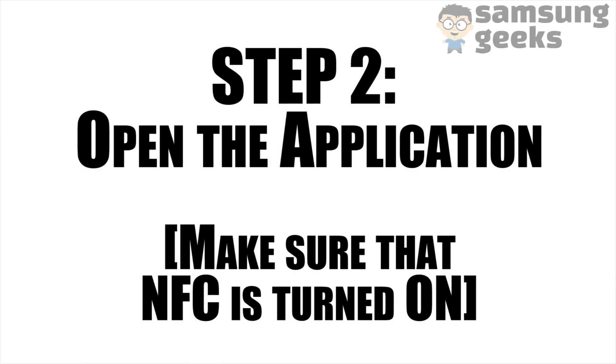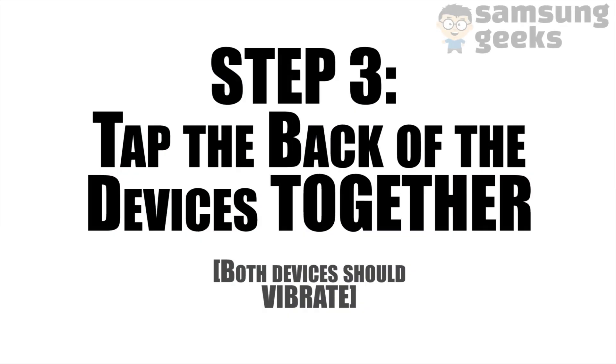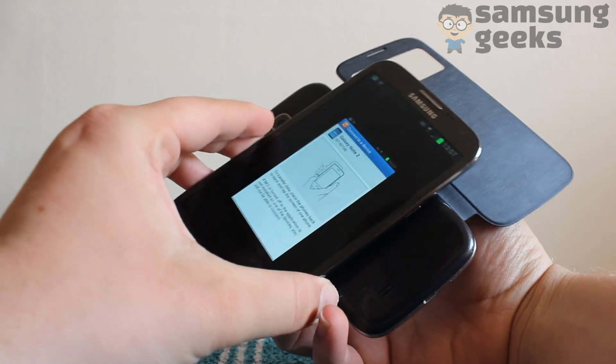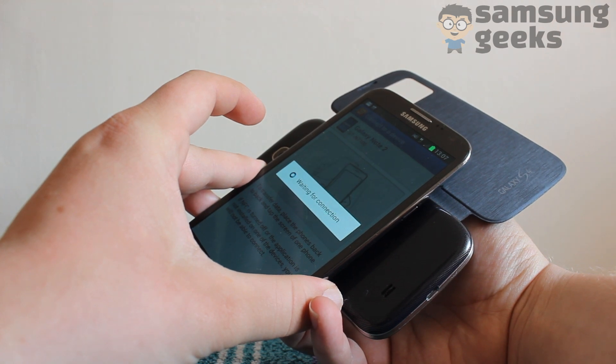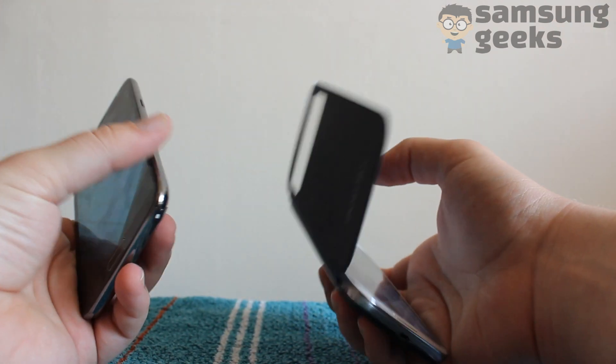Go ahead and open up the application on both devices, ensuring that NFC is turned on. Tap the back of the devices together — they should vibrate. What you're doing here is setting up a Wi-Fi Direct connection using NFC. This is very simple as you don't have to scan for devices, as you might once have had to do with Bluetooth.